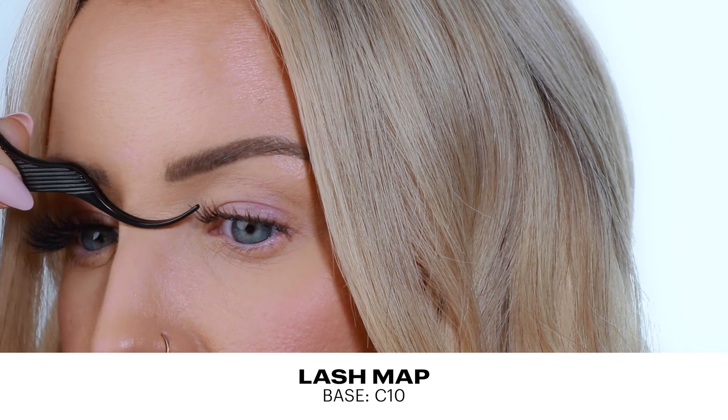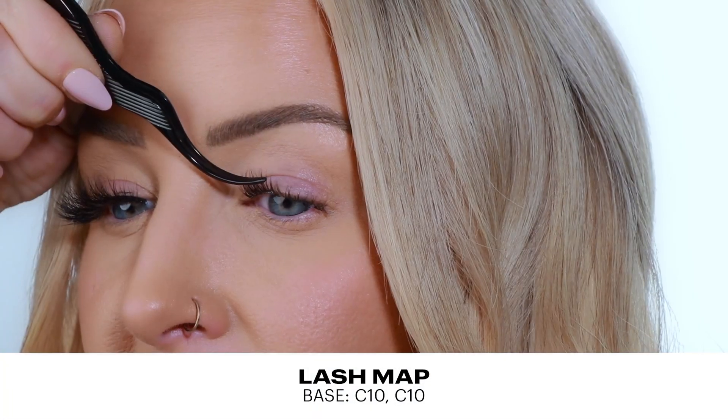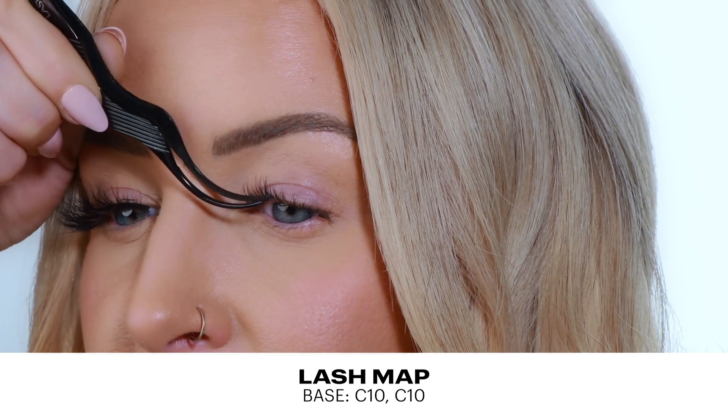I'm going to come in with a C10 in my inner corner and apply. I actually prefer to leave one or two of my inner corner lashes out because it gives a little bit more of a natural look — whereas with the strip lash, the lashes are almost coming out of my inner corner. So we're coming in with a C10 again. We want to start overlapping a little bit to build up that volume, because this lash is pretty voluminous.